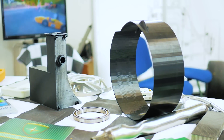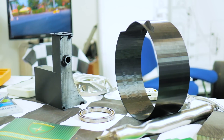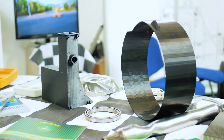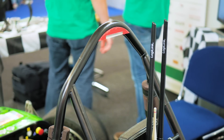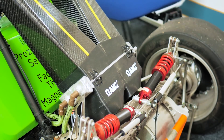Now these guys are stepping into the waters of using FDM 3D printed parts because they're cheap, they're lightweight, and they allow them to manufacture geometries that would otherwise be impossible to create. Most of these 3D printed parts — printed on professional machines — are used in applications where they're not going to be load-bearing, so for example things like LED holders, parts for the air duct, and this labyrinth seal on the bottom.